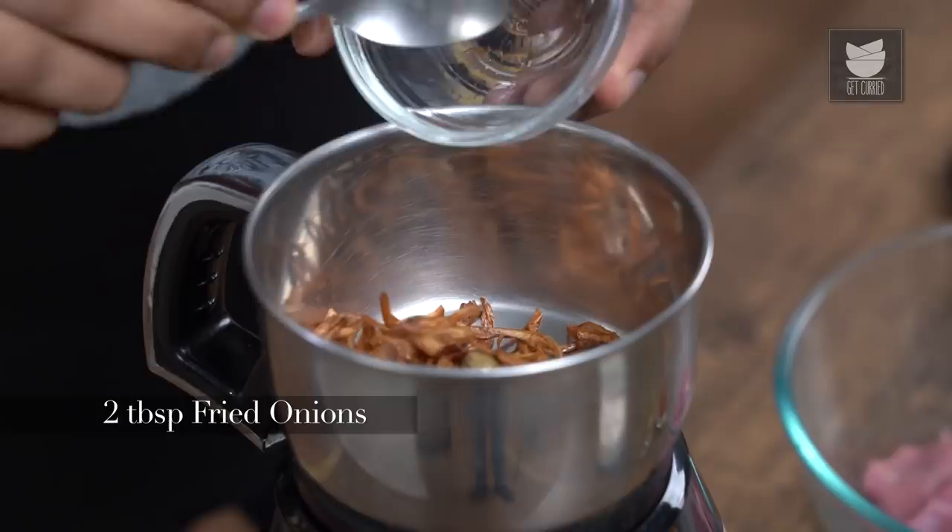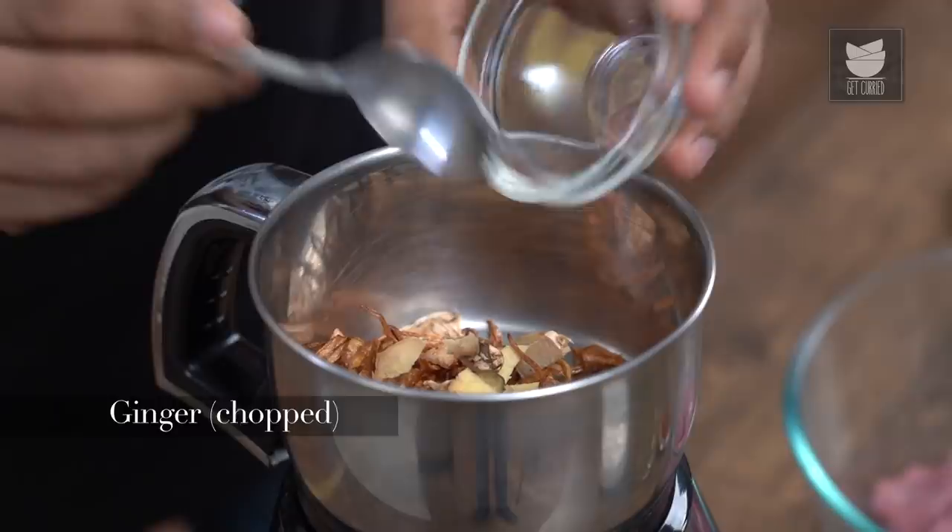The next thing is to actually make a marination paste. I'm going to use fried onions — these go straight in the grinder. The next thing is some ginger, just kind of scraped lightly, followed by some cloves of garlic. The tenderizer in this case is raw papaya, cut into slices with its skin on, which is extremely important because that contains an enzyme called Papain.